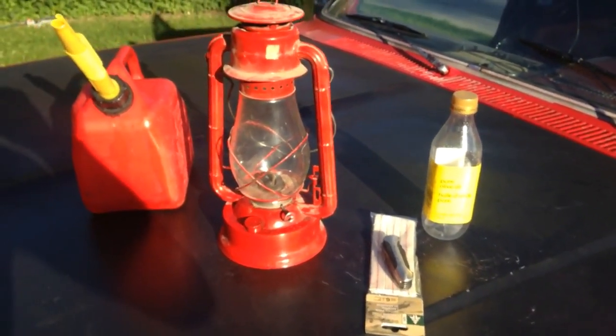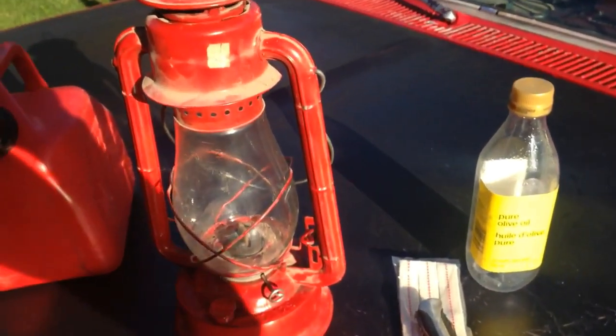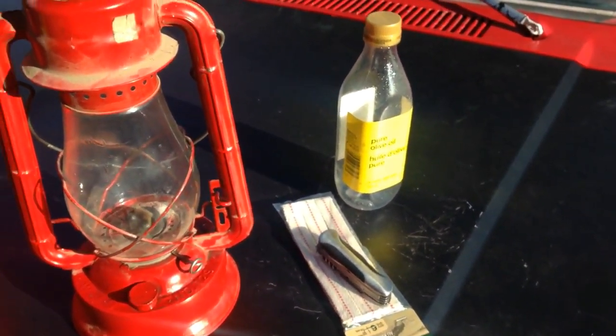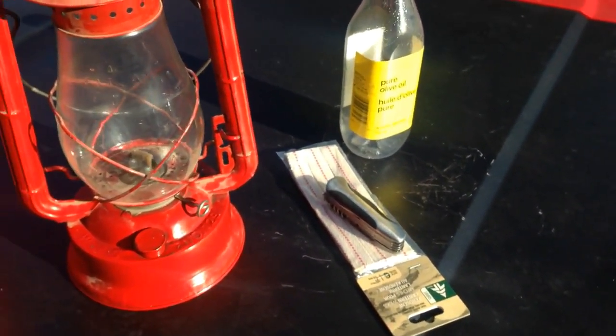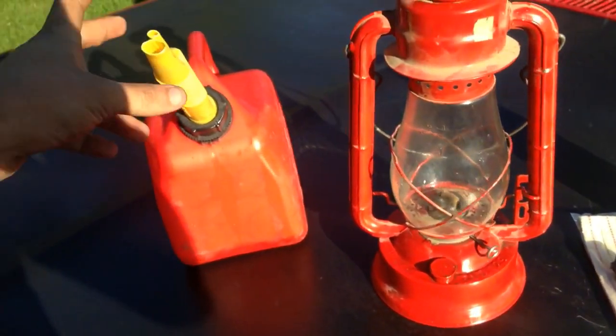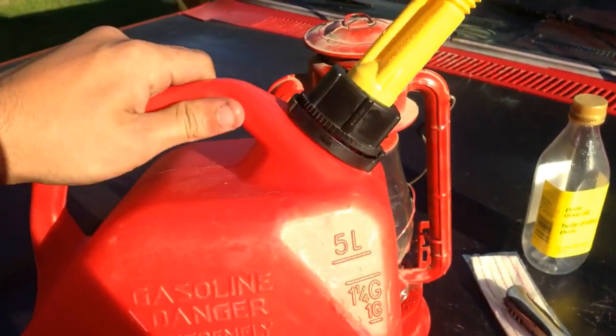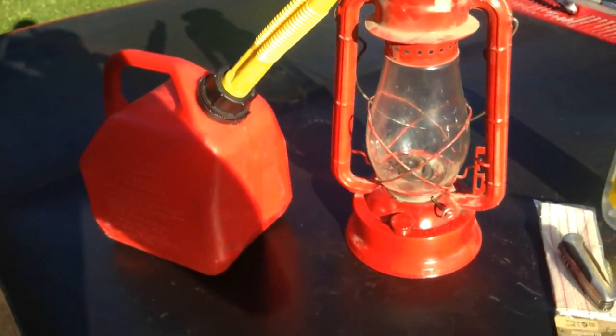Alright YouTube. Today I'm just going to be showing a proof of concept here. This is an old Dietz kerosene lantern, model 129, or WFS number 129. This here is diesel from the gas station — number 2 pump diesel.